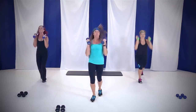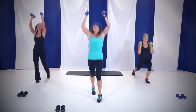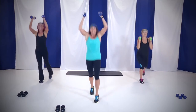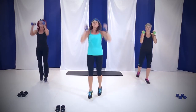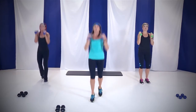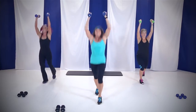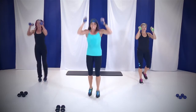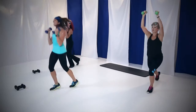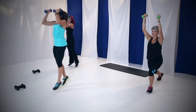You got it. Whatever you can do — this is your workout. Don't worry about anybody else. You do what you can do. You're making yourself stronger today. Getting a little uncomfortable — that's okay. Ten, nine, eight, seven, six, five, four, three, two, and you're done.